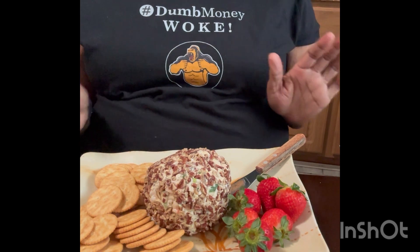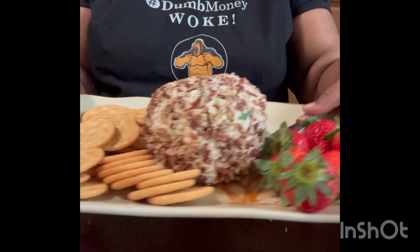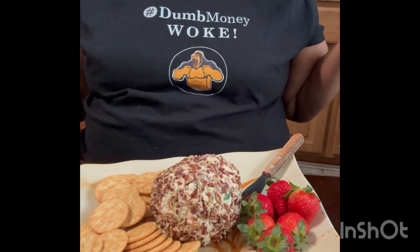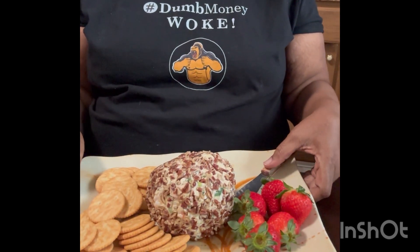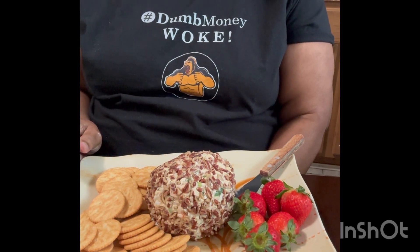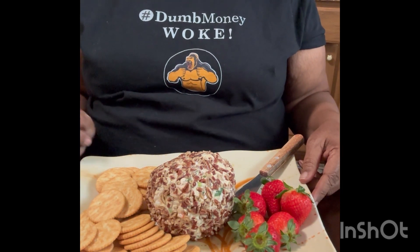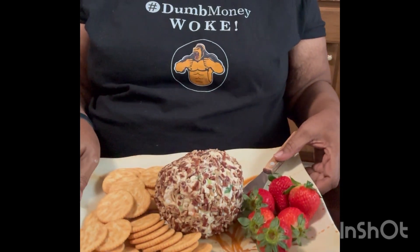Our cheese ball platter is all made. This is what it looks like — you can put your crackers on, or you can add other stuff to it, or you can just have your ball and your crackers. This is something you can do for your Super Bowl party. It's very easy, you can make it ahead of time, and it's delicious. Thank you for watching Exploring Food with Smitty. Stay tuned — I have a couple of other videos I'm going to make for you if you are having a Super Bowl party and want to make snacks. Like, share, and subscribe.